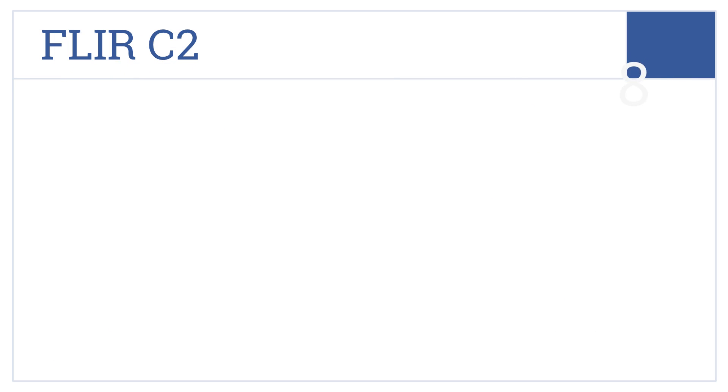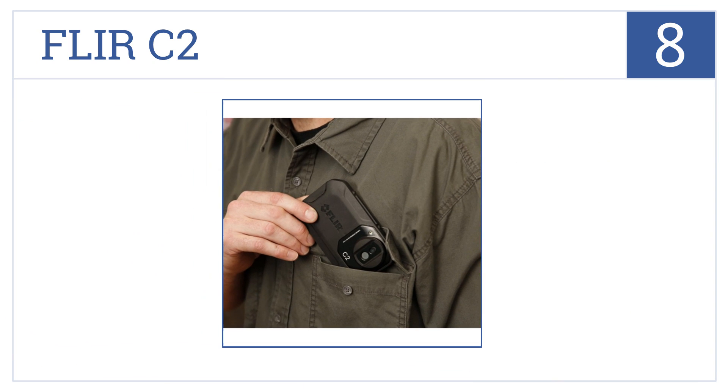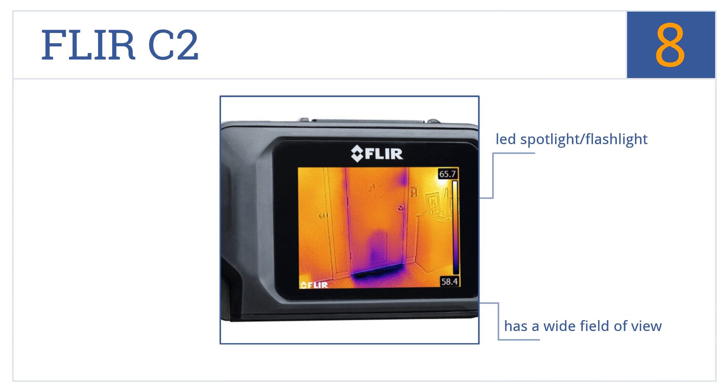At number 8, the FLIR C2 is made for contractors, HVAC professionals, and electrical auditors who need a small and handy tool to identify heat sources but don't want to spend thousands. It comes with an LED spotlight and flashlight and has a wide field of view, but it does have poor image resolution.